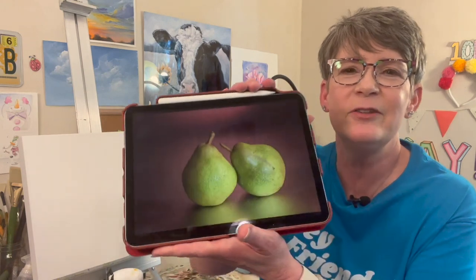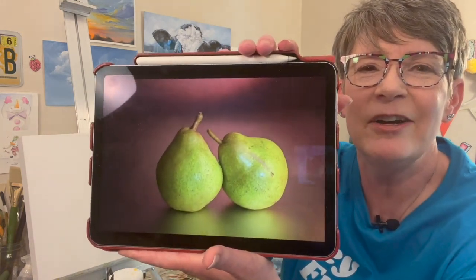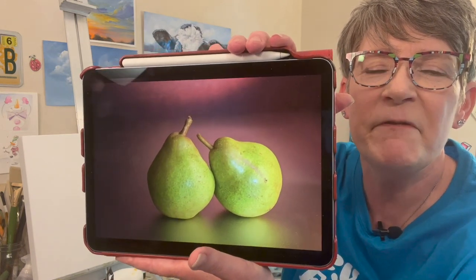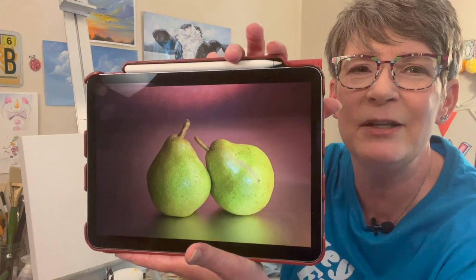Hey friends, welcome back to my studio! I hope you're having a fantastic day. Today I'm going to paint pears. Why paint pears? They're great practice, they're easy to paint, they come in a lot of different shapes and colors. These two pears are hugging. I'll link this reference photo in the video description. It's a fun, easy painting to do — I'm going to use the photo as a traceable, or you can draw them on because pears are pretty easy to draw. The other reason? They sell — I'm out of pear paintings so I need to paint some more.